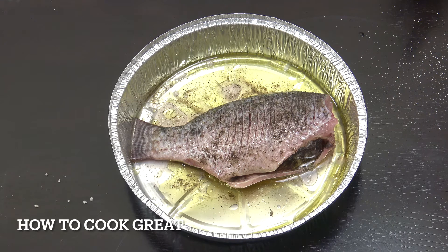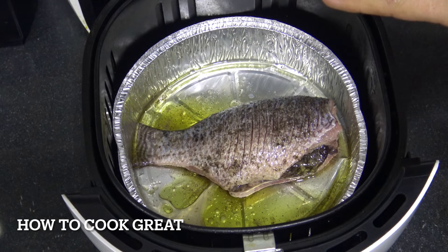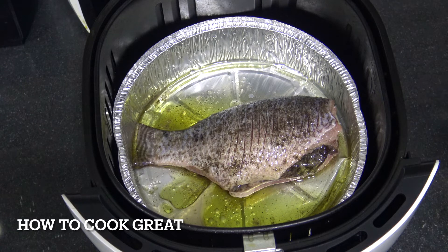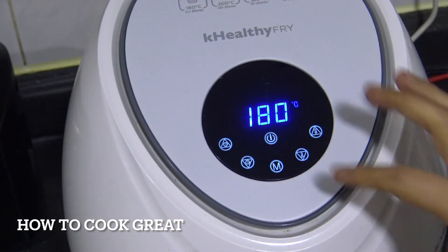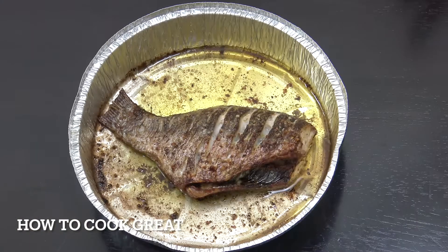That's going into my air fryer at 180 degrees for 15 minutes. Halfway through — at about 7 minutes — I'm going to give it a flip. The aluminium foil container fits really nicely and snug into the basket. 180 degrees, 15 minutes, flip halfway through — simple, job done.